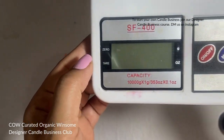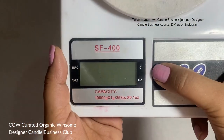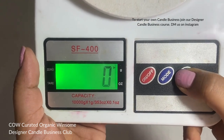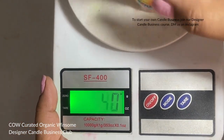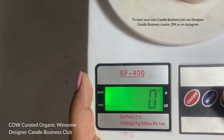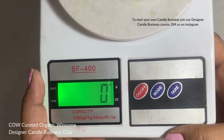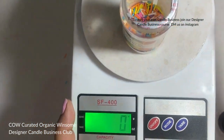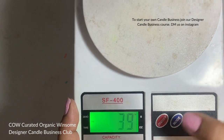When you press the tare button again, you see it has zeroed out, and now you can add whatever you want to add.